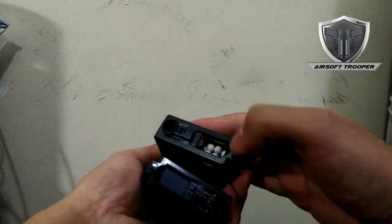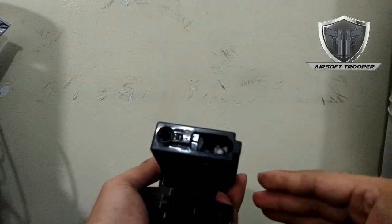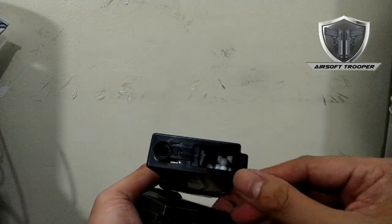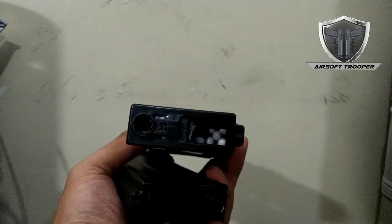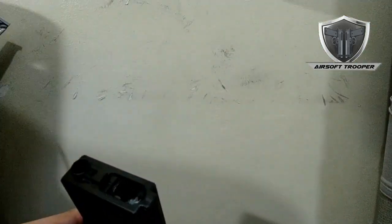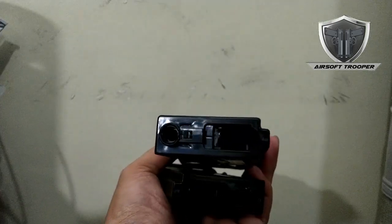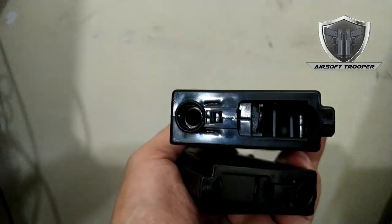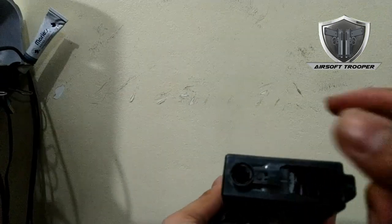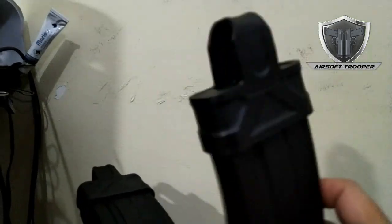Basically, the modification I did here — let me just put it down — I made groove inserts. I'm not sure if you can see it well. There we go. I made some grooves which sort of limit the motion of the BBs when moving side to side.